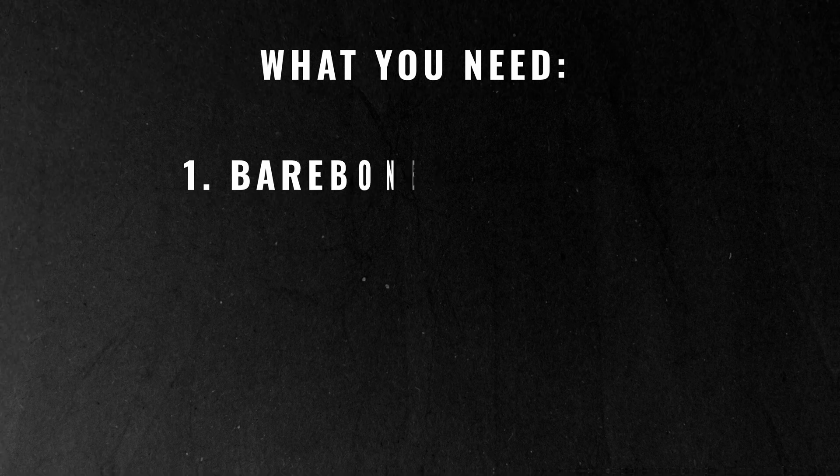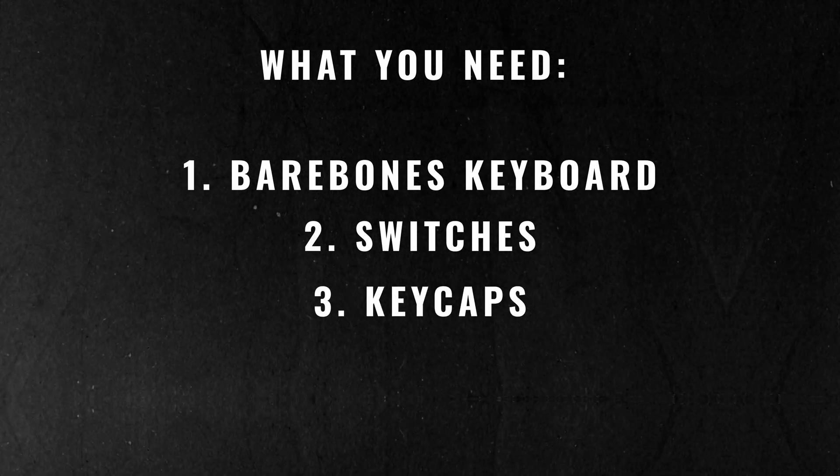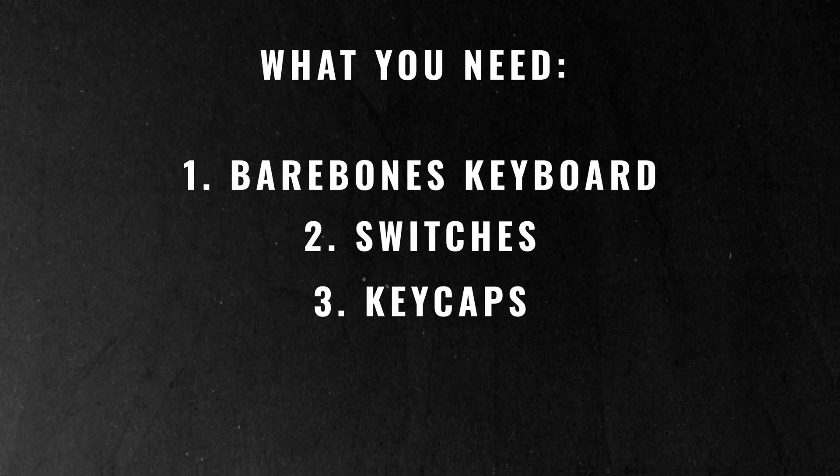Before you're ready to build a keyboard you're going to have to figure out exactly what you need and choose the things that are preferential to you. But basically when you sum it all down you need three things: a bare bones keyboard, some switches, and some keycaps. So let's take a closer look at each one of those three things.